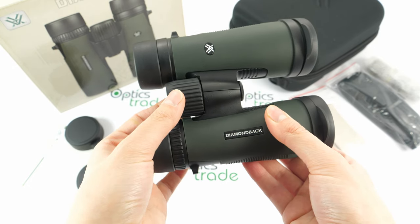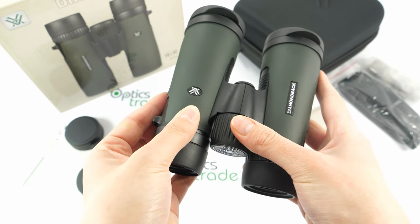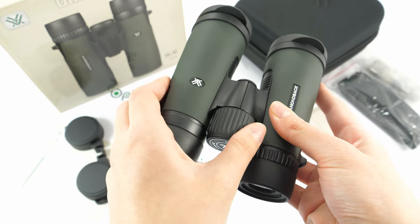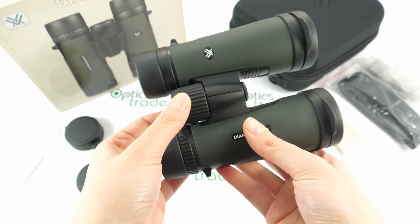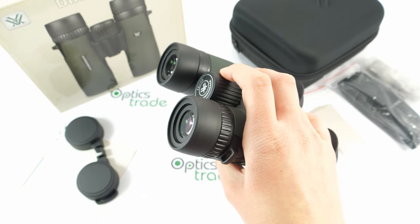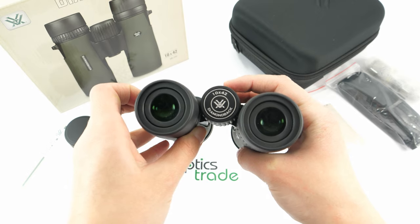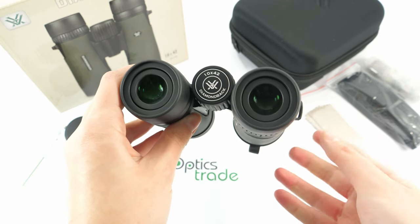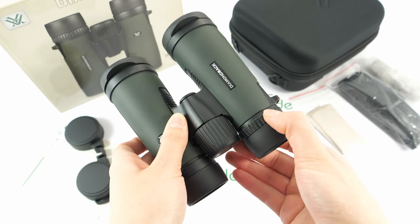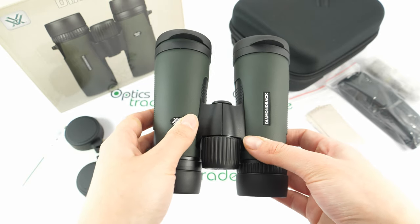Focusing can be done with the large central focusing knob, which has a ribbed surface so adjustment is easier. The turning is firm enough so there is no fear of accidental turning. The knob is nicely positioned — you can turn it with one finger. There's a logo and configuration printed on the knob along with the name of the series. You can also adjust the difference in your eyesight with the right-eye diopter, which also seems reliable with no fear of accidental turning.